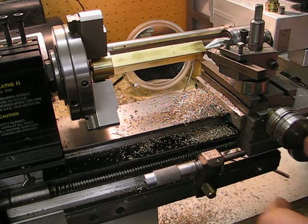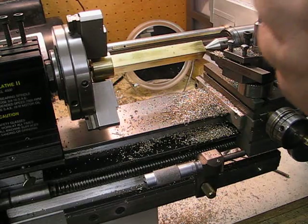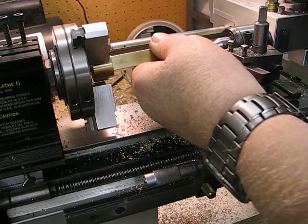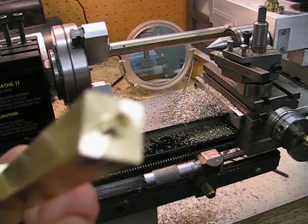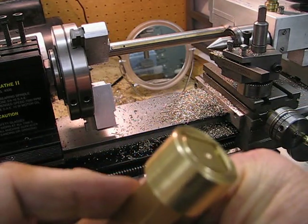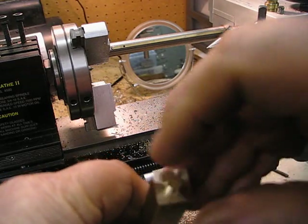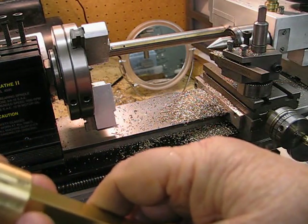I wind the cross slide out and undo the chuck — just slacken it off, undo that, and take the part out. There is the final — that's the first stage. I've got the other end to do but I'll do that right at the very end after I've cut most of the fins. There's also a 5/32 hole that has to be drilled down through the centre right the way through from both ends — that's for the water to travel through.